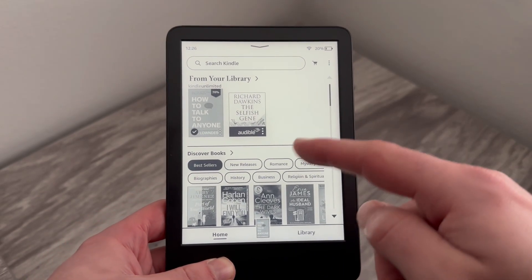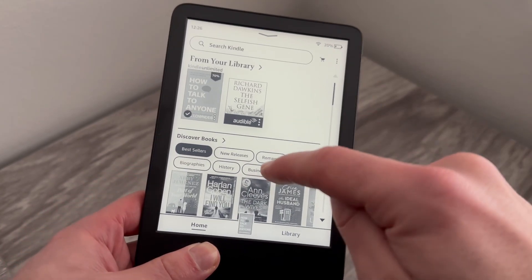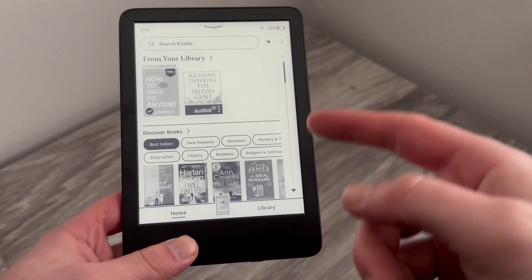If your Kindle screen is either frozen or unresponsive, I'm going to show you exactly how to solve this. You can see at the moment that I'm tapping on the screen and nothing is happening — it's completely frozen and stuck. What we need to do is perform a hard reset.